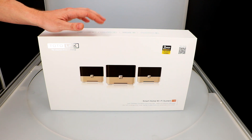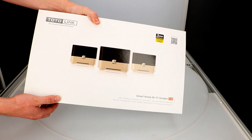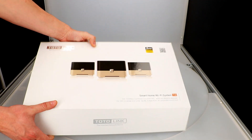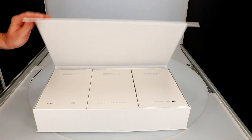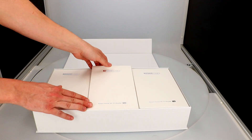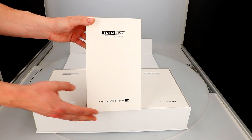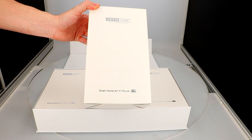I'll start with unboxing. Right away I like the cool design — it's a magnet-closed box that looks really aesthetic. In the middle we have three separate smaller boxes with the same devices.